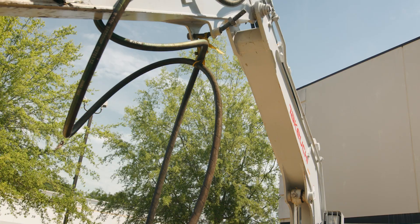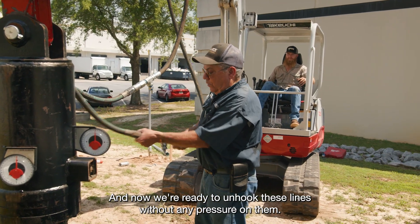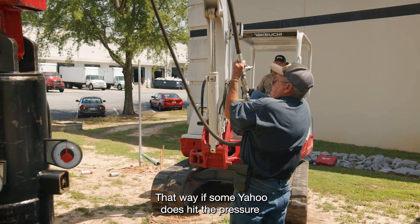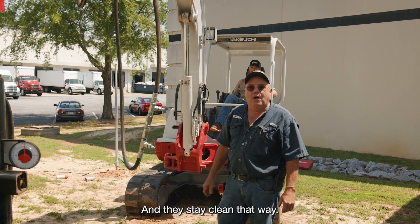Watch right there. Now we're ready to unhook these lines without any pressure on them. I always like to hook them back together to each other — that way if some yahoo does hit the pressure it won't build any, and they stay clean that way.